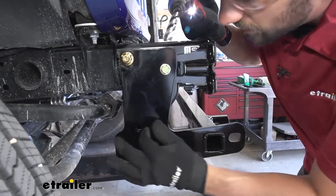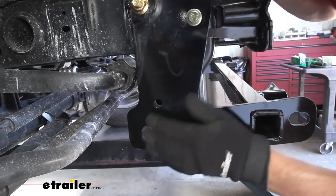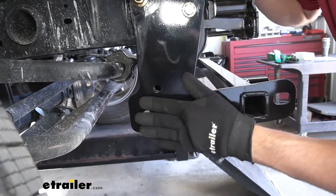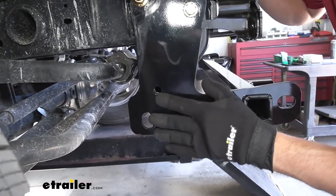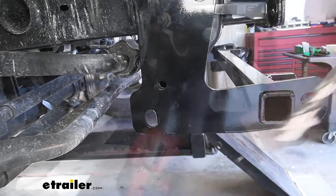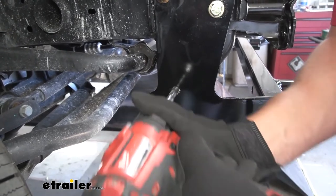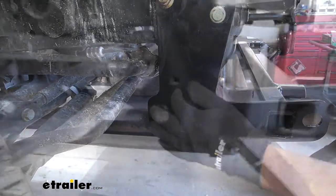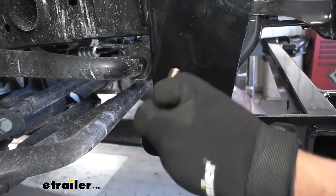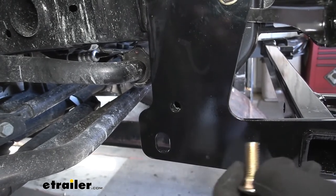Now we want to come to the lowermost hole on our base plate kit. Our hole is already almost lining up with a factory hole in the frame, but not quite. So we need to come back with a ½-inch drill bit and drill this out on both sides. Once cleared, we'll go ahead and test fit our bolt, then spray paint the hole to cover any raw metal. We'll repeat this process on the other side.